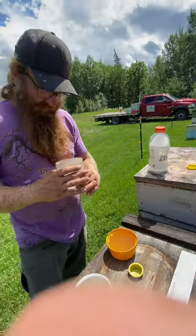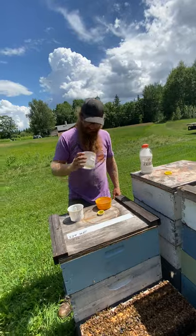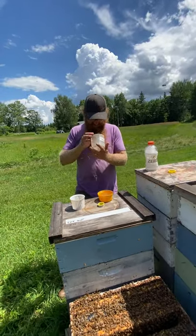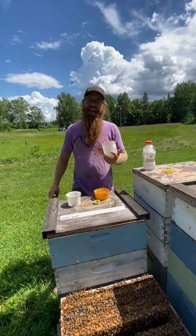We've been trying to do a few samples per yard, and that's been about what we've been seeing — one or two mites. You can feel okay with that. Have a good day.